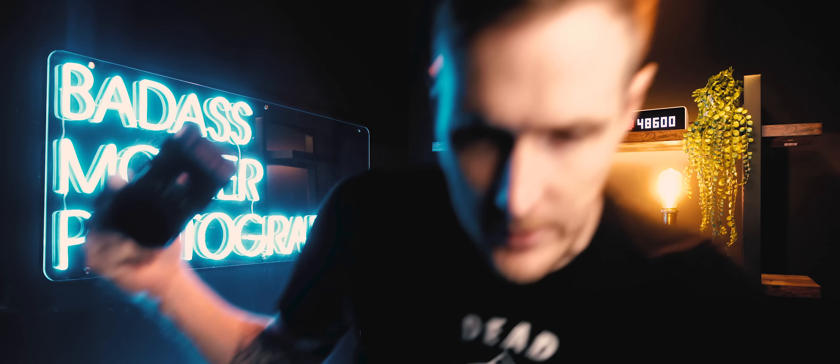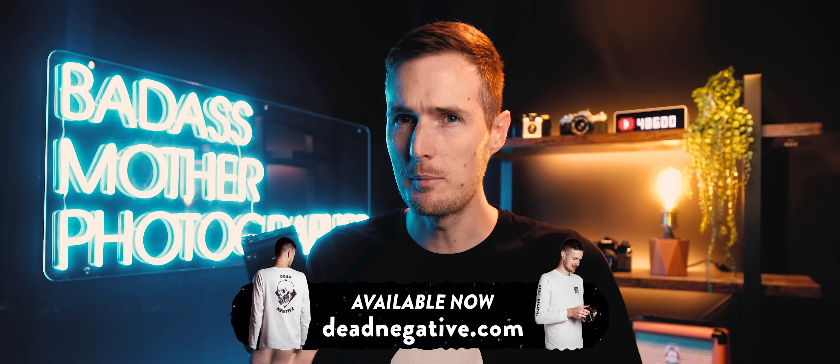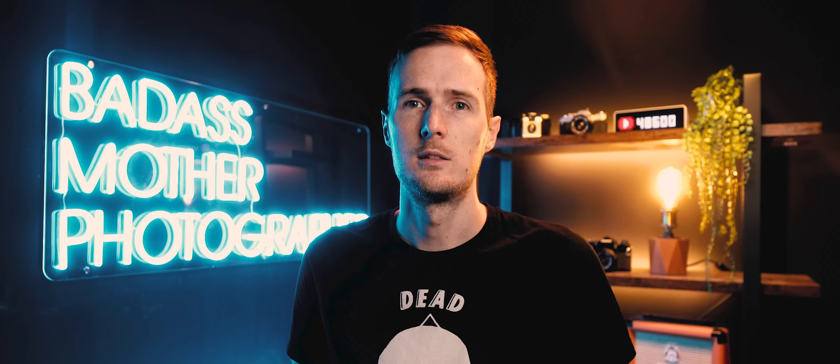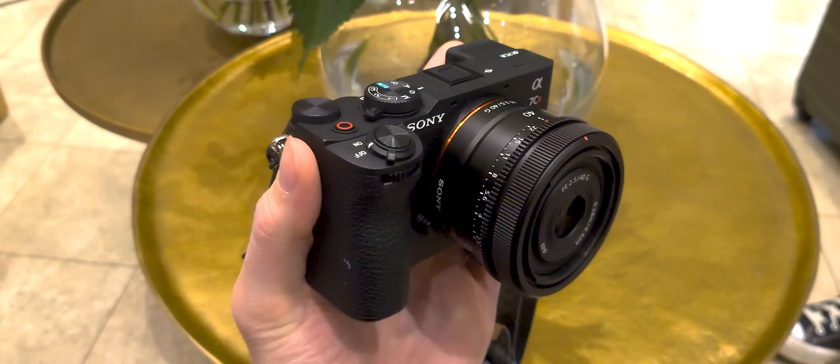You might wonder why I'm comparing the A7CR to the A7 Mark 4 rather than the A7R5, since this is essentially a smaller version of that camera. It's complicated — yes and no — because there are a lot of features this camera doesn't include from its bigger brother. On paper it's actually more closely matched to the A7 Mark 4, with the biggest differences being the latest AI-driven AF features and the 60-megapixel sensor.